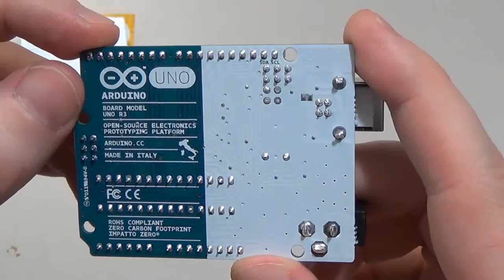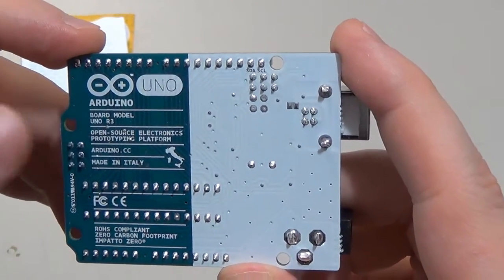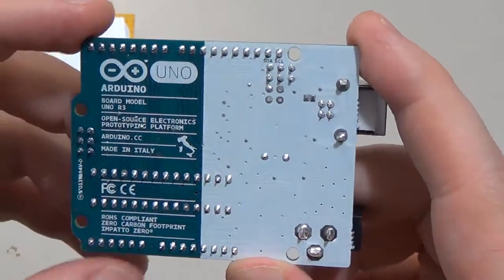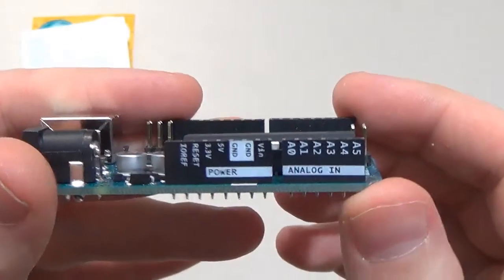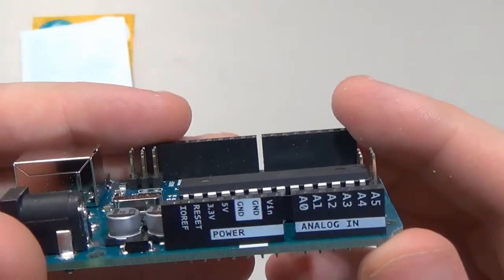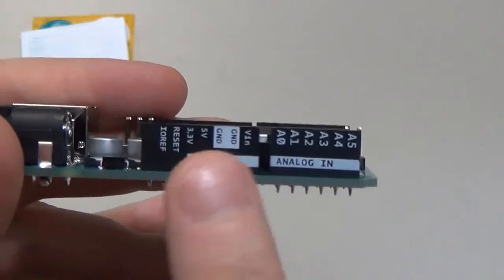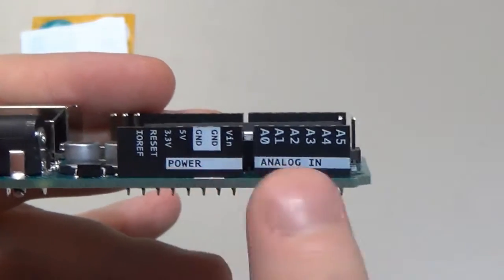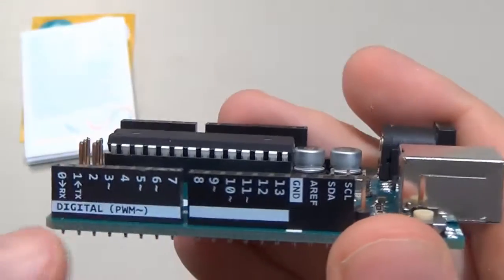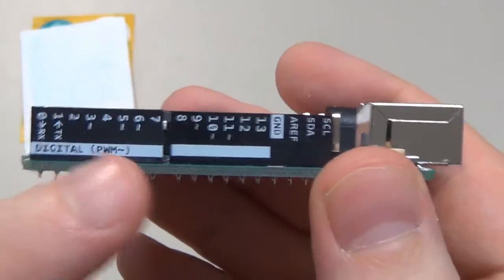This is the Arduino Uno model R3 — the newest, up-to-date model. This is really neat: all the pins are also labeled right on the board itself. You can see power and analog in on one side, and on the other side the same thing. That's what makes the original Arduino really awesome — it shows all the pins right there on the board.